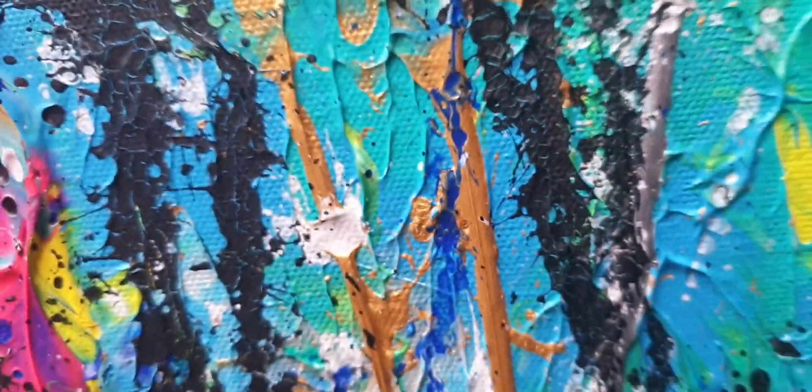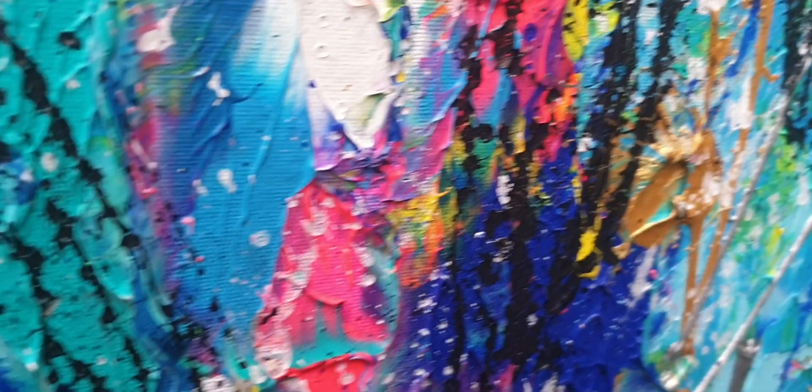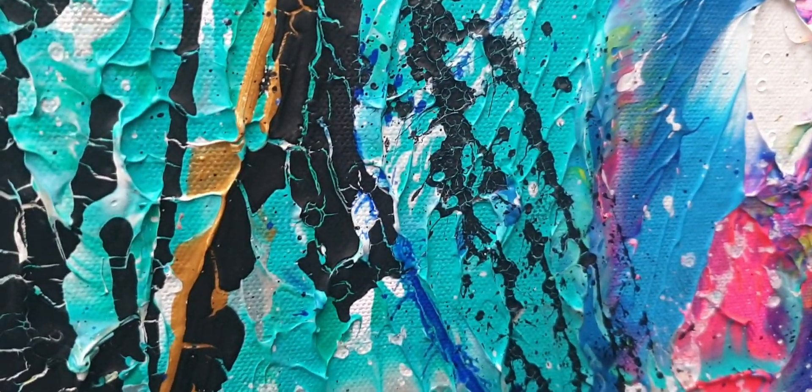I'll show you some of the details — apologies for the shaky camera, I'm full of caffeine. You can see the details coming through: lots of nice cracks.